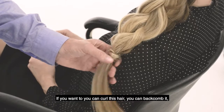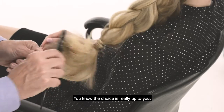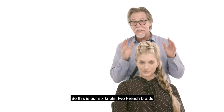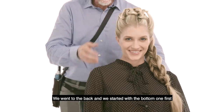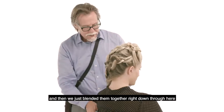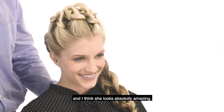If you want to, you can curl this hair, you could back comb it — the choice is really up to you. And spray. So this is our six knots, two French braids. We started right in the front with the notch, went to the back, started with the bottom one first and did a French braid, then did the top, and just blended them together right down through here. And I think she looks absolutely amazing.